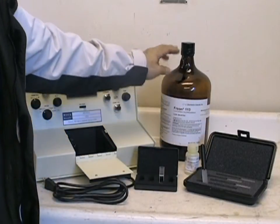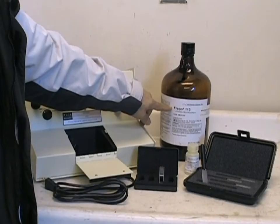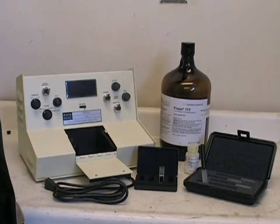It is recommended that a good infrared grade of freon 113 or carbon tetrachloride be used for the TPH and oil and grease measurements.